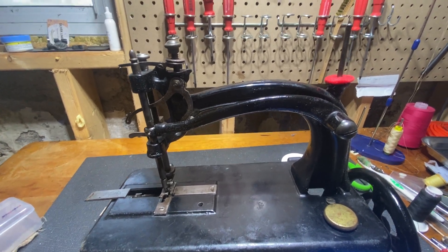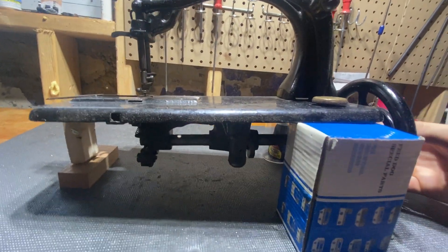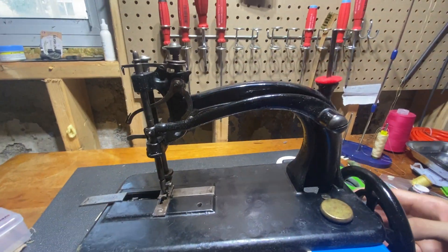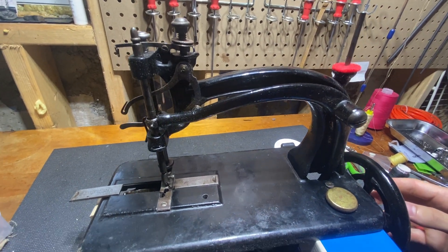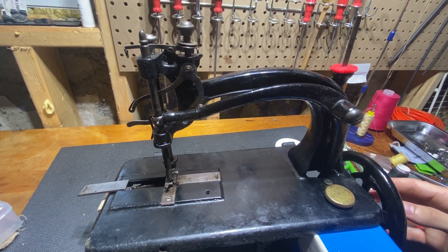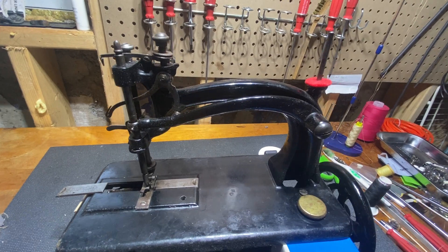So stay tuned. I've got it precariously set up here because I wanted to turn the machine and show you how it works. But once I get her cleaned up, I'll show you what the result is.